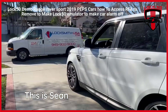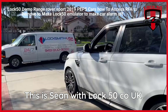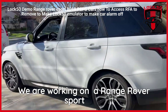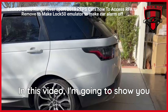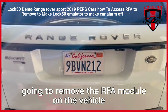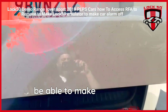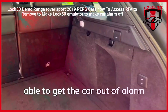Hello everyone, this is Sean with LOCK50.co.uk. We are working on a 2019 Range Rover Sport. In this video I'm going to show you how you're going to remove the RFA module on the vehicle to be able to make a LOCK50 emulator to be able to get the car out of alarm mode.